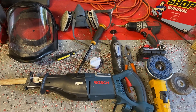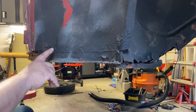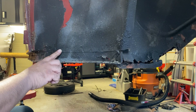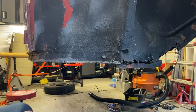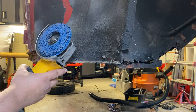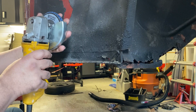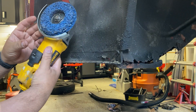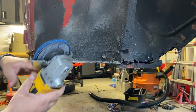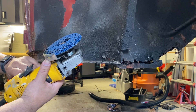First, you want to expose all the spot welds. You can see there's some indentation here showing the spot welds — they're all along here and up a little further too. We're going to take the grinder, which has a paint remover disc — I think it's from Blue Hawk, a four-and-a-half-inch disc meant to take off paint. Most of the coating is starting to peel off anyway, so it should be easy, and it will reveal the spot welds.